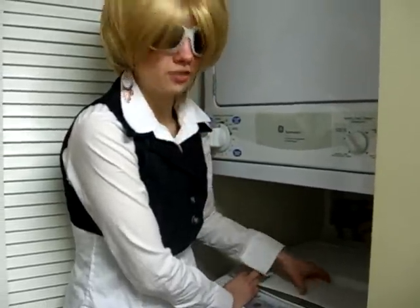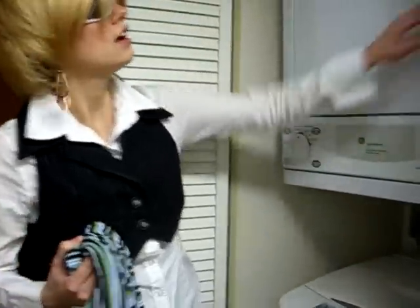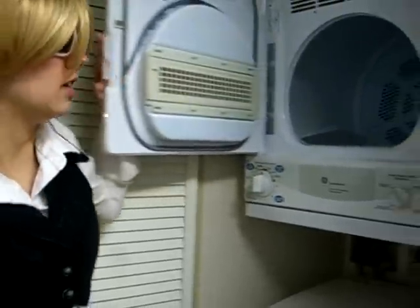So lastly what we're going to do, now that our nylon is ready, is we're going to throw it in the dryer and tumble dry it low.